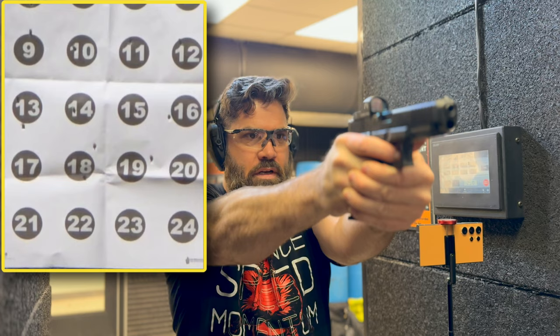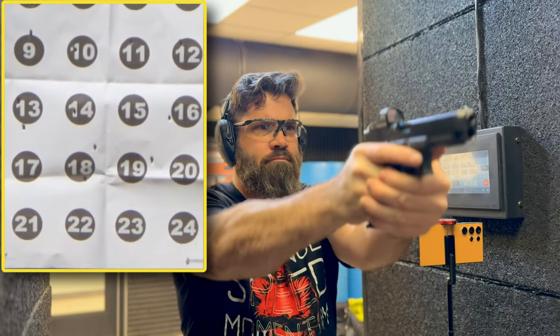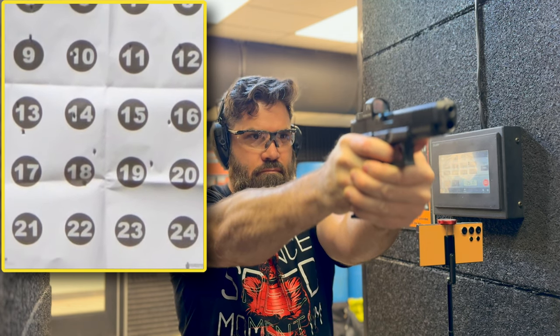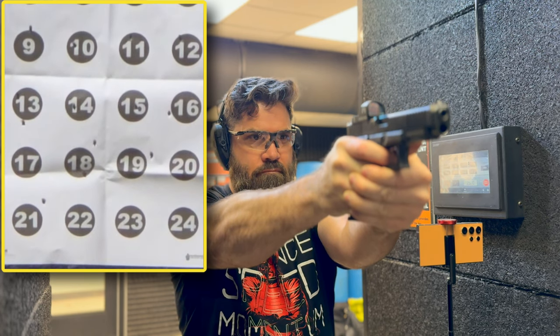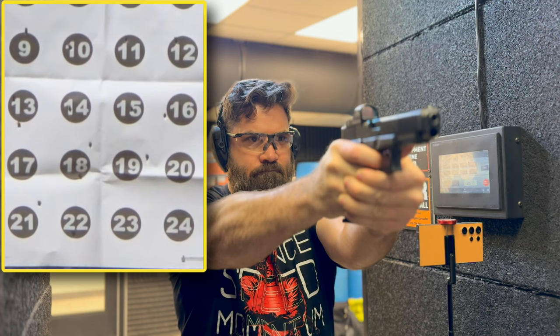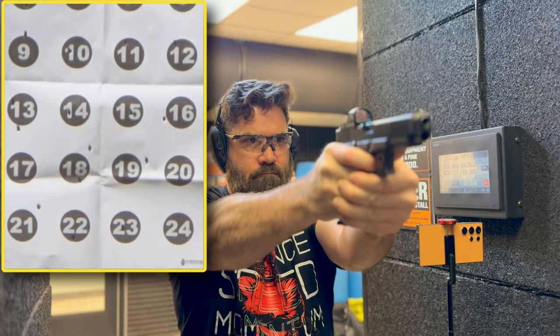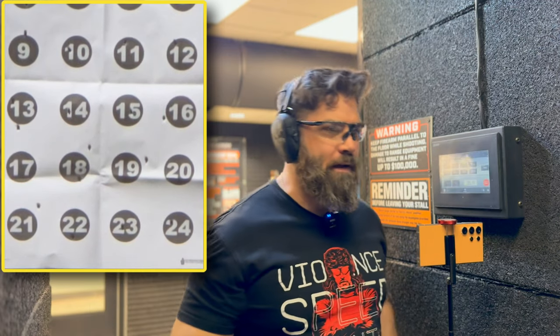Last four — 25 yards. We're going to start off with 21. Three-inch target at 25 yards. That was high right. I don't think I hit anything at 25 — we'll find out.